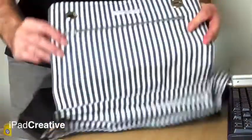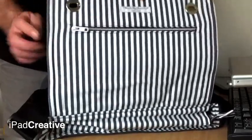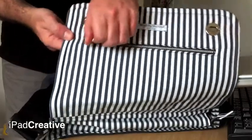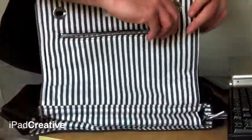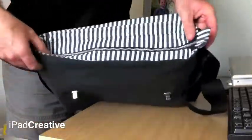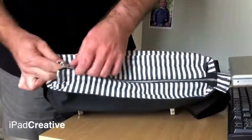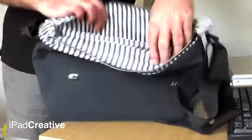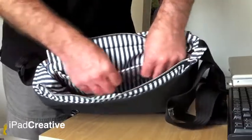Opening it up, you've got a contrasting stripe pattern with a nice label there — Made by Grandad. There's a document pocket in the front flap, which is very useful. Then the main compartment, sealed by a strong zip with very strong stitching all the way around too — it feels very secure. We've also got the iPad pocket at the back, with some padding around the edge, though it's not very thick padding.